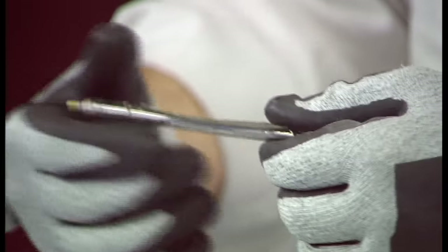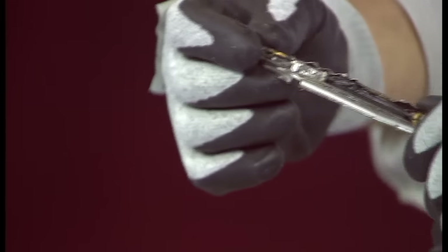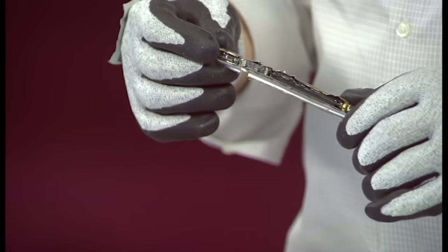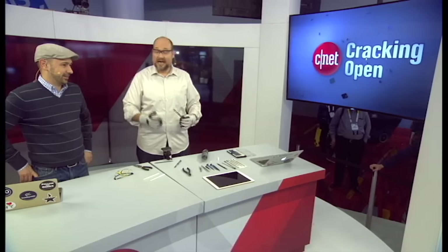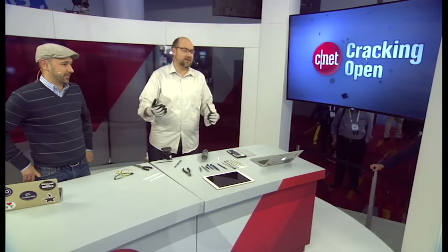They're telling us we have to wrap up here. You can't actually see all the photos right now, but you can see all of them at techrepublic.com, along with a whole video of the process of cutting both sides off and taking it completely apart.